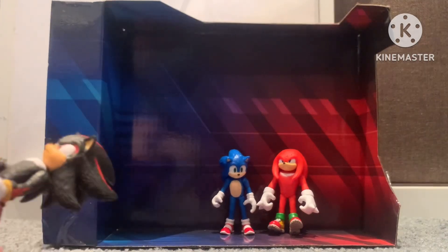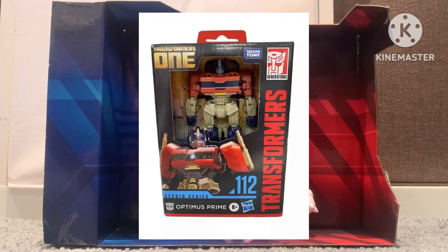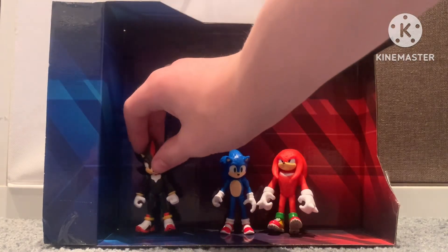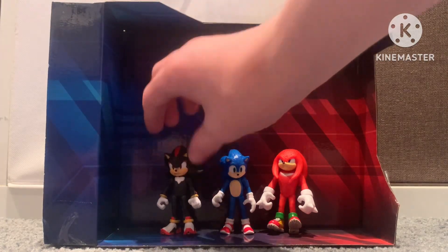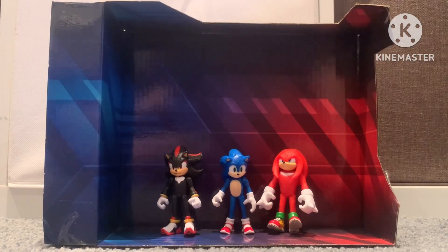I'm gonna get Tails, Shadow, and Robotnik for Christmas. That's the awesome lineup of figures I might do. I'm gonna be planning to do unboxing videos from now on. That'd be a good idea. Alright. There was Shadow — now time for the accessories.